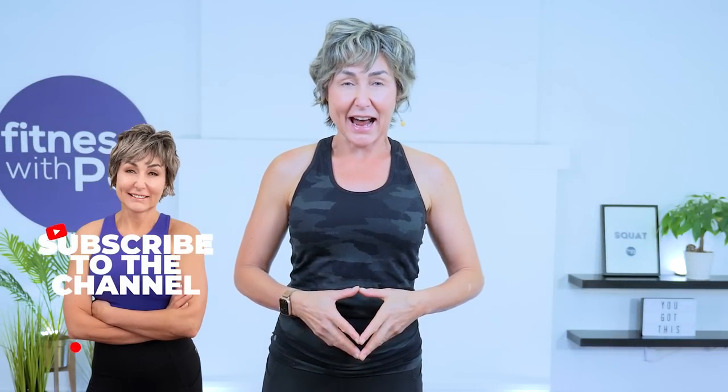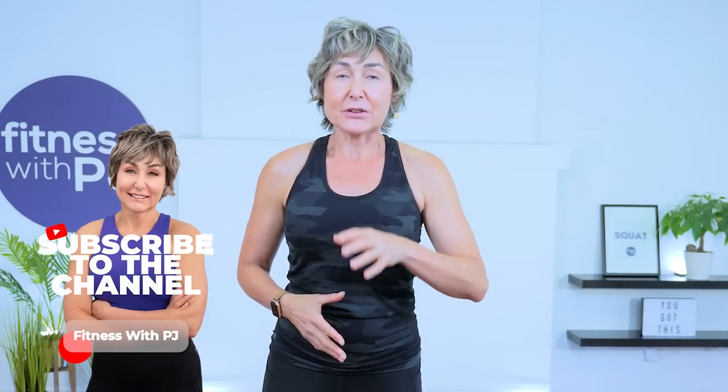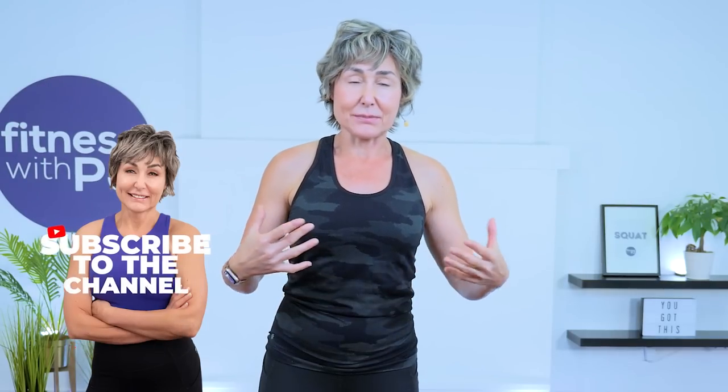Hey there, good looking. Join me for this arms and abs workout. If your focus are the triceps, the biceps, and those core muscles, this is the perfect workout for you.